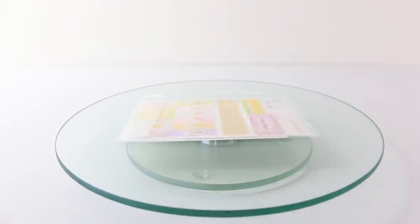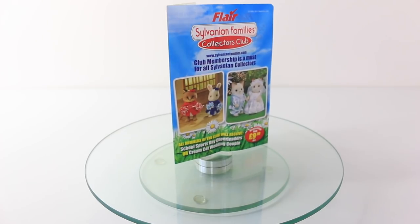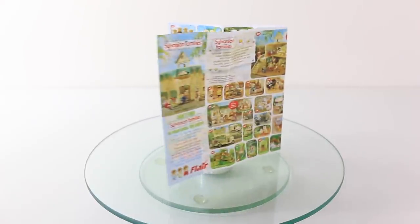Also included is a packet containing a sticker sheet, the Sylvanian Families Collector's Club application form, and a sheet catalogue featuring all the sets that are available in the line.